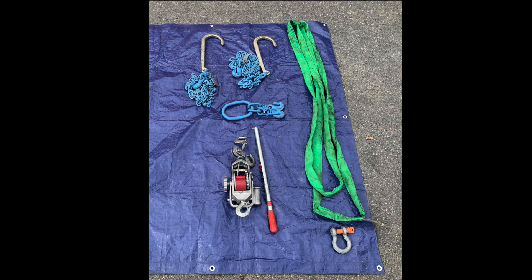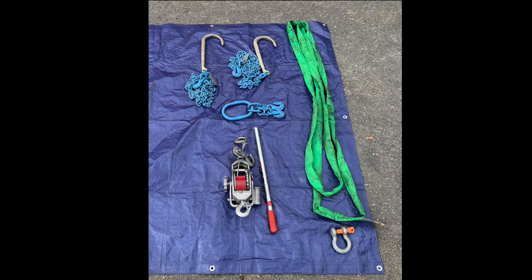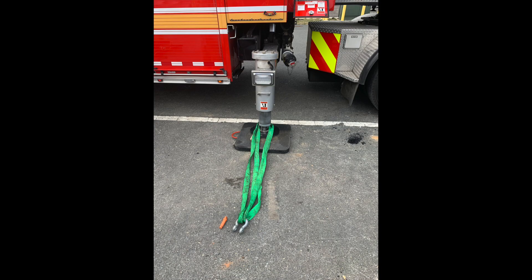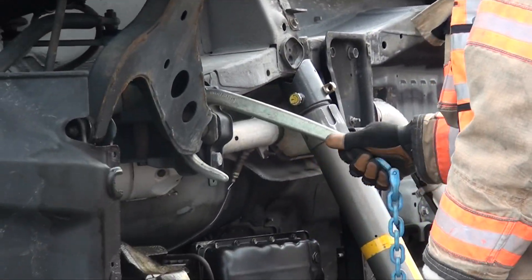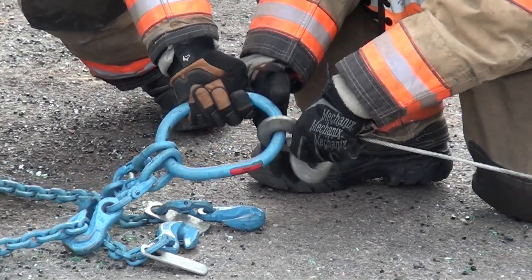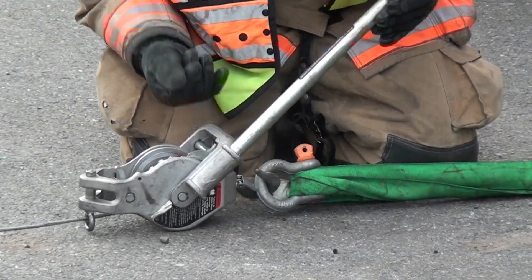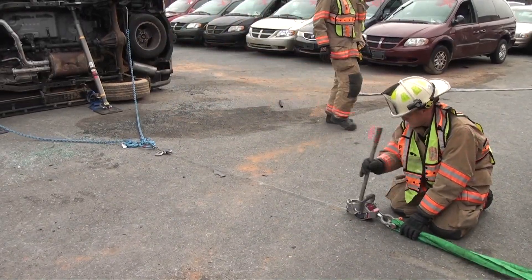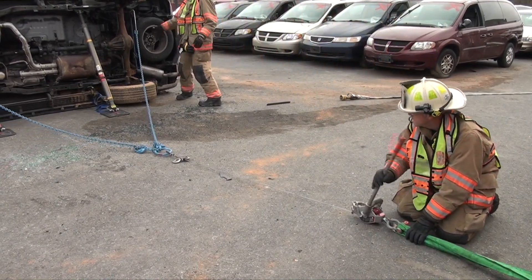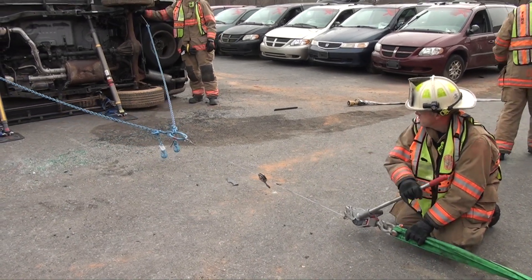The second tieback method uses a come-along. When utilizing the come-along method, you'll need the following items at a minimum: two chains that are a minimum of 10 feet in length, a tow strap or sling, a come-along, a master link, and an anchor point to secure the tieback. Once the chains are secured to the vehicle, they can be brought back and connected to the come-along, which will be connected to the anchor via the master link. When tensioning the tieback with a come-along, be cautious not to overload the struts, as the come-along provides a significant amount of mechanical advantage, which can allow you to lift or move the vehicle.